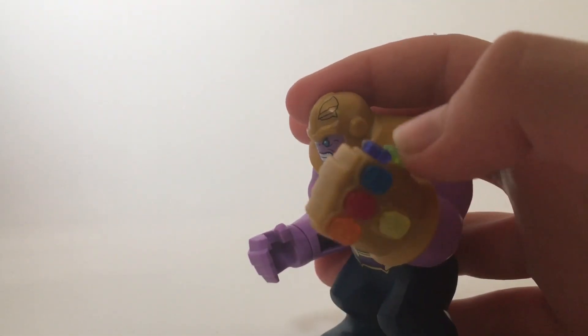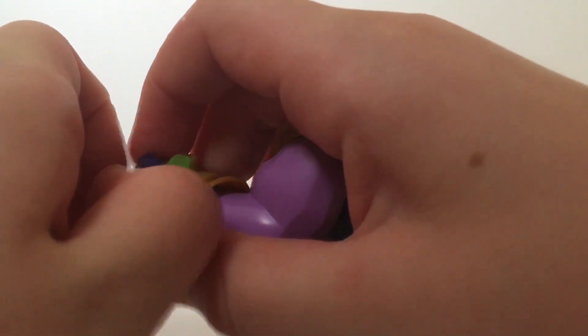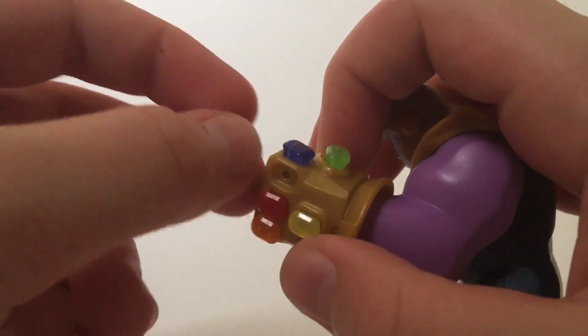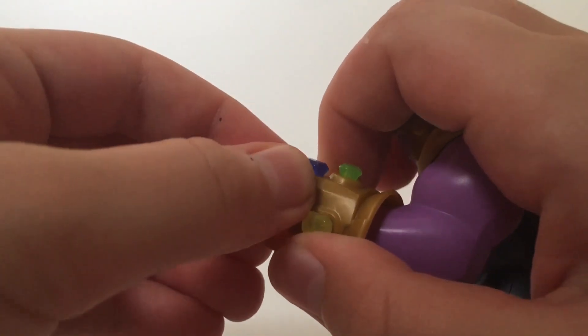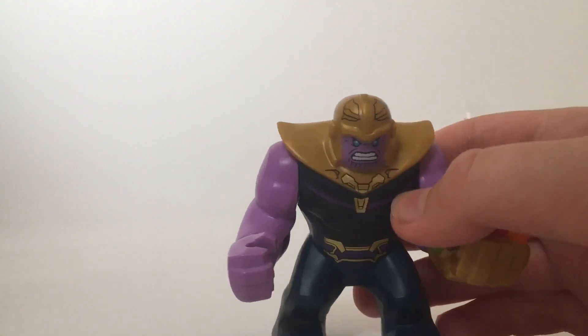The Gauntlet is also nice and colourful with all the stones and you can easily remove them. It's not hard — you just pull them out like that and all you have to do is just place it back in there. The Gauntlet looks really cool when Thanos is wearing it.